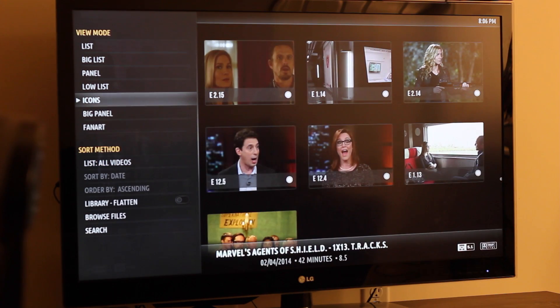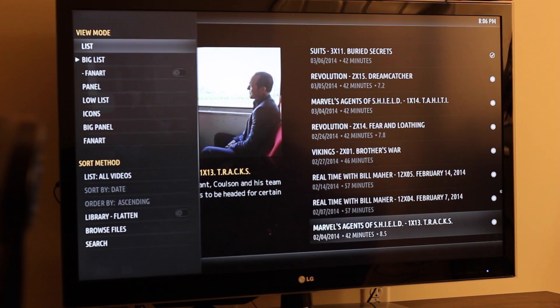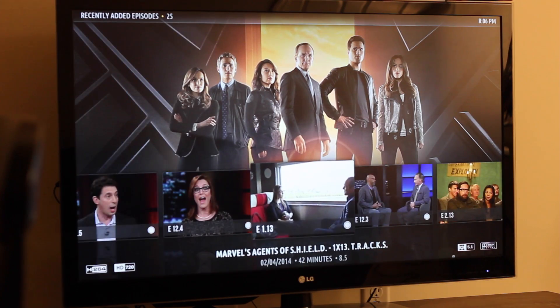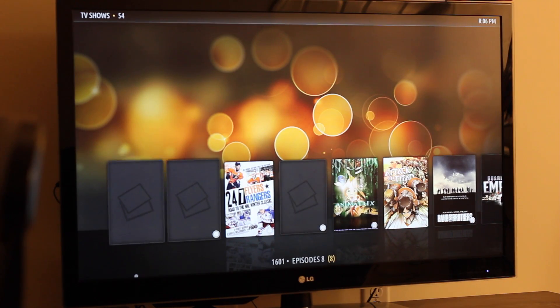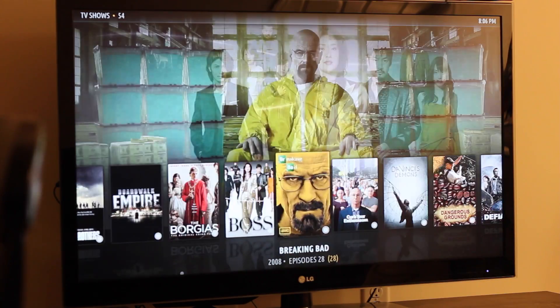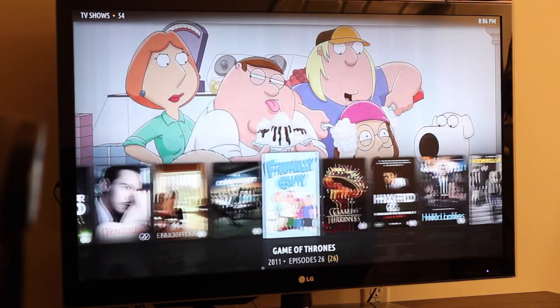I recommend it. If any of you guys are looking into doing this, go for it. My wife is not technical at all and she doesn't even notice the computer running — she never sees this. Let me show you the fan art view again — this is the same shows, but instead of individual episodes, these are the entire seasons.